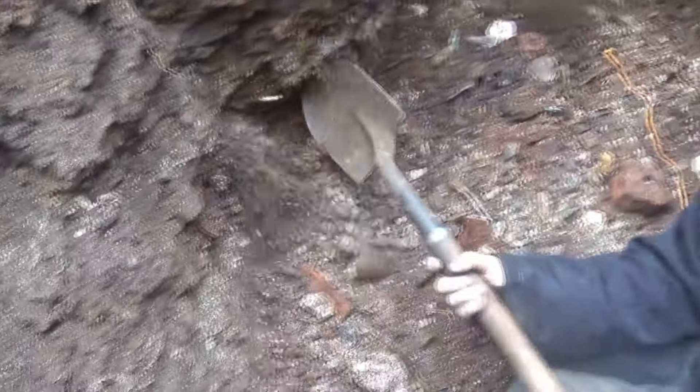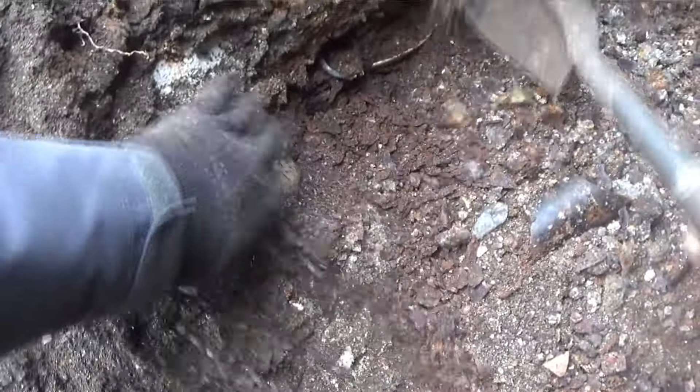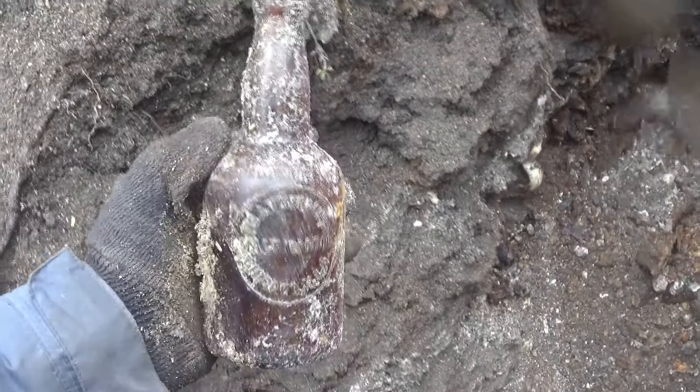Got like a little lid right there — yeah, a little lid to a teapot. Is that a jug handle? Nope, it's broke. I'm pulling a Ron here. Look at this Paul — is that a blob beer? That's a blob beer. Better pull that out. You found it. Oh, it's a McAvoy — McAvoy Malt Marrow. I'll get excited now.